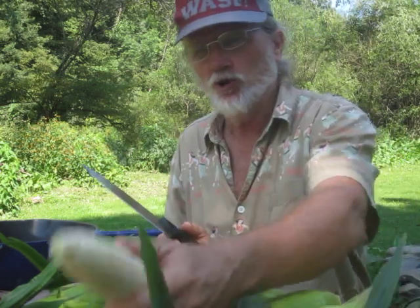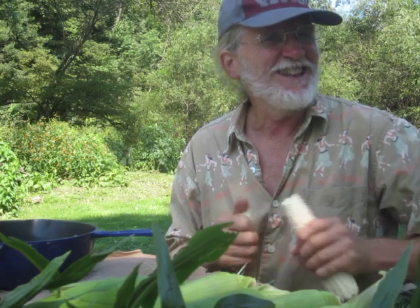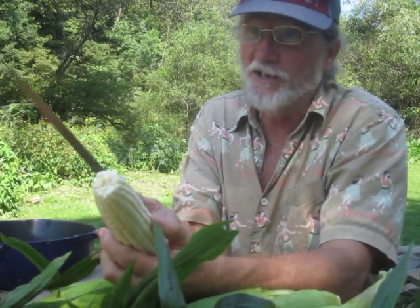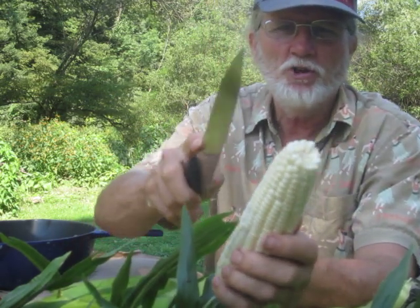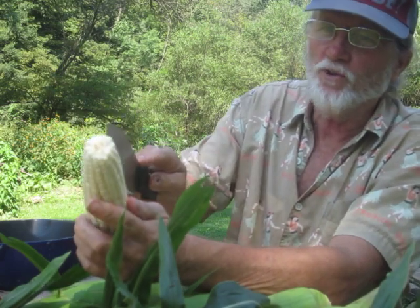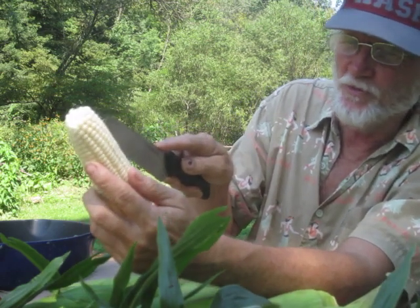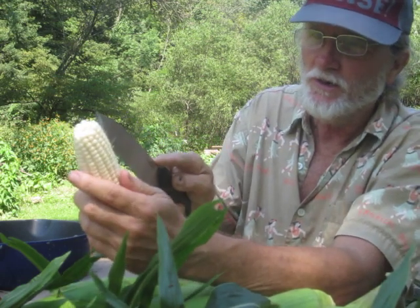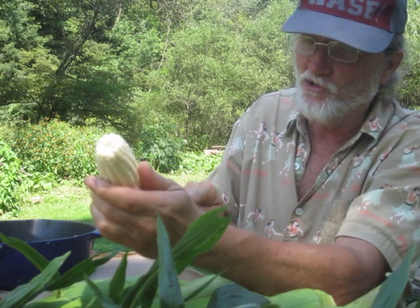I learned this from Julia Mae Robertson when I was about four years old. Julia Mae Robertson, one of the best cooks in Atlanta, Georgia, taught me this — how to get the most flavor. You go down every single row of kernels. You need a very sharp knife for this. You just take the tip of your knife and literally go down every single row of kernels, and this helps release the flavor. Look at this milky juice coming out.